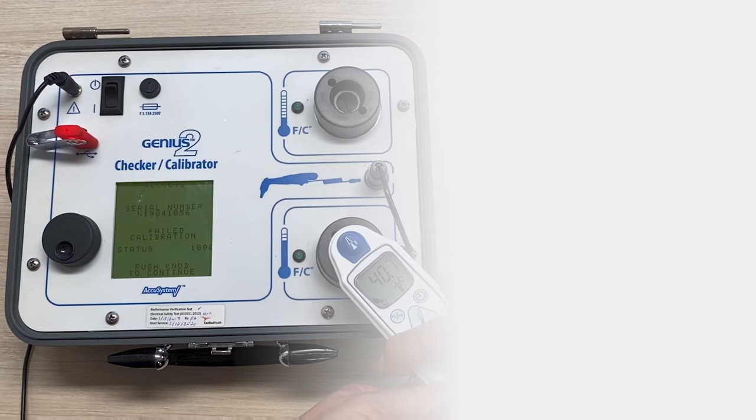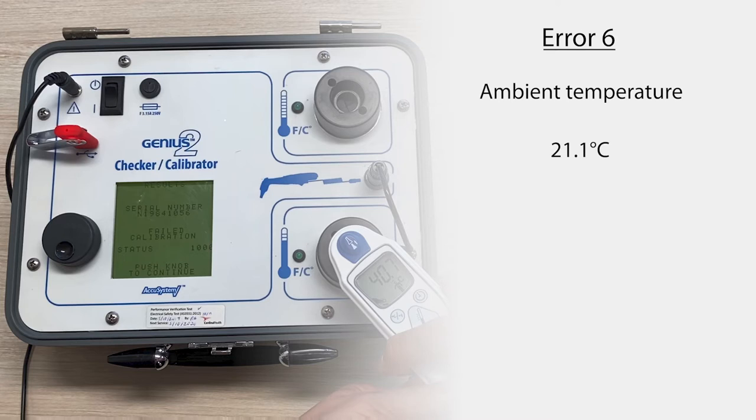Now looking at some of the potential errors that may come up during calibration. Error 6 relates to the ambient temperature. Try and find a room that is fairly stable in temperature. The ambient temperature must be between 21.1 degrees Celsius and 26.7 degrees Celsius and free of any drafts. Around 23 degrees Celsius is what usually works best. The calibrator, the thermometers, and the probe covers must all be acclimated to this temperature.